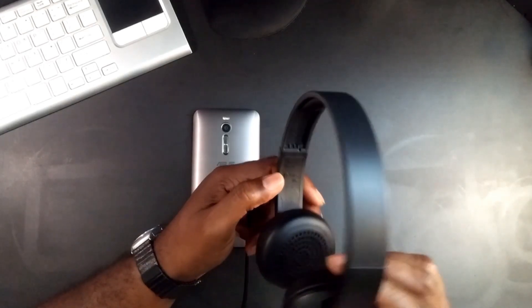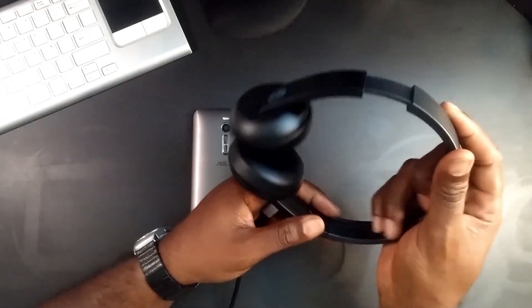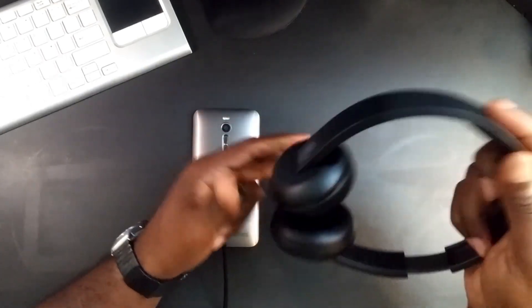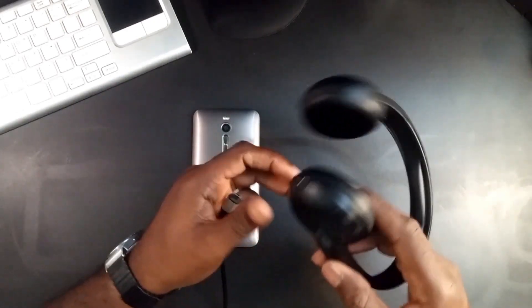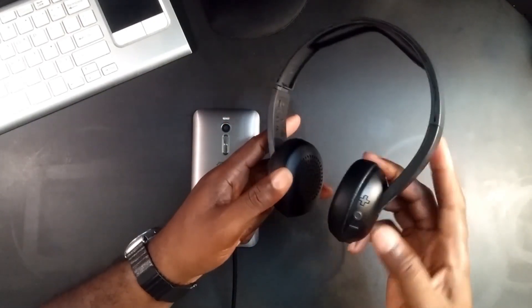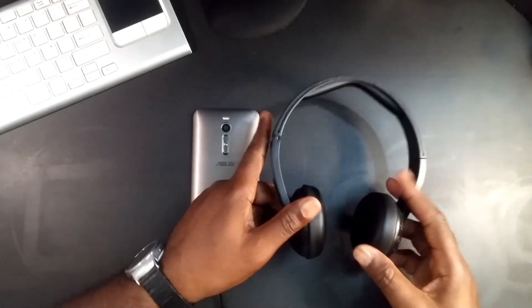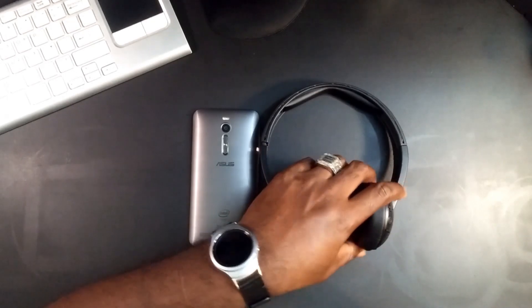So the Uproar wireless headphones — if you have a bigger head like me, you're gonna need to extend these all the way, which I do. It just needs a little bit of care because you can tell it's plastic. The pairing process is very easy — just press and hold until the light flashes red and blue, pair it on your phone, and you're good to go.